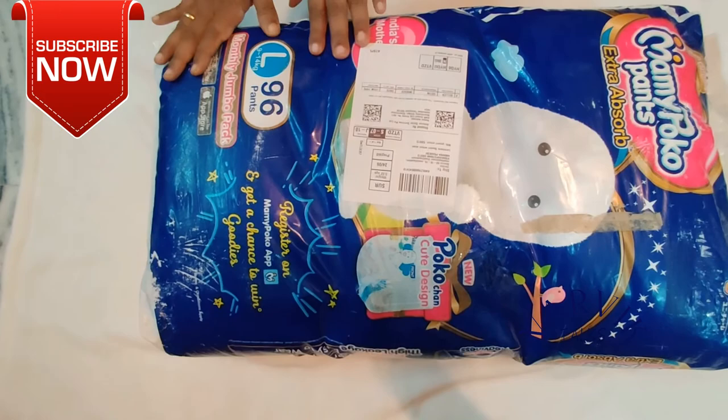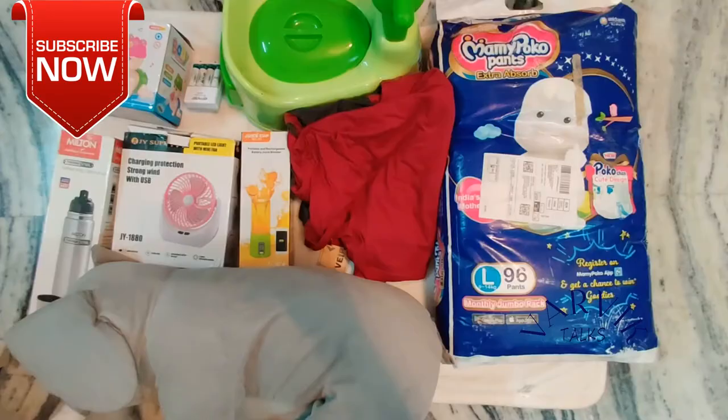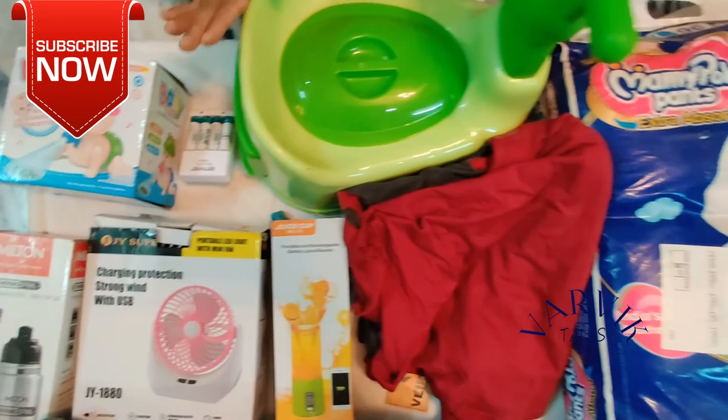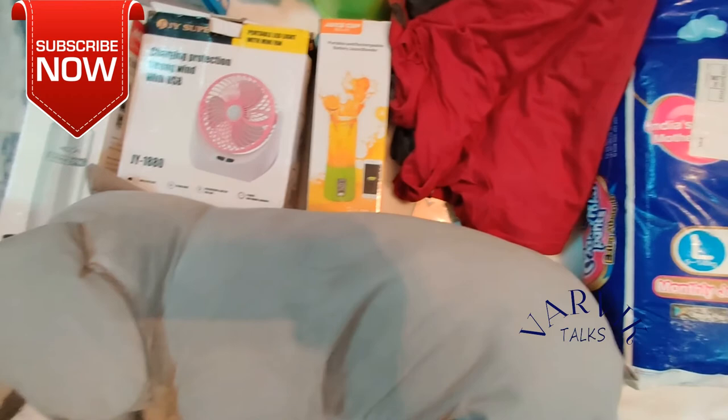If you want to buy these products on Amazon, you can share it with them. You can share it with the description box.